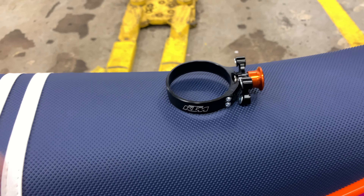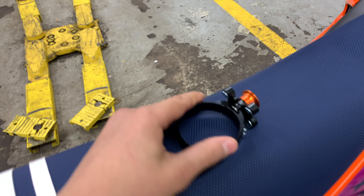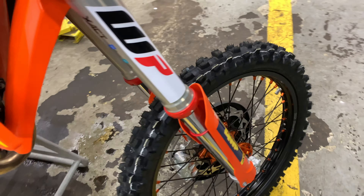This bike also comes with a holeshot device, but it does not come pre-installed. You have to put that on personally — it goes on your front-right fork and fork cover.